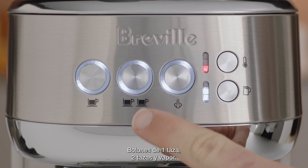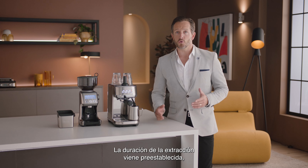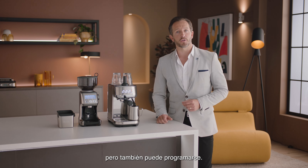One cup, two cup, and steam buttons with preset shot durations or programmable durations and volumes.